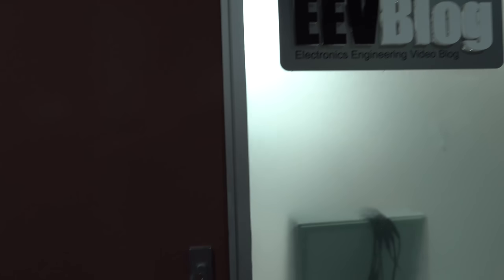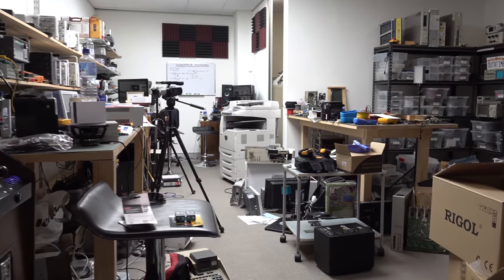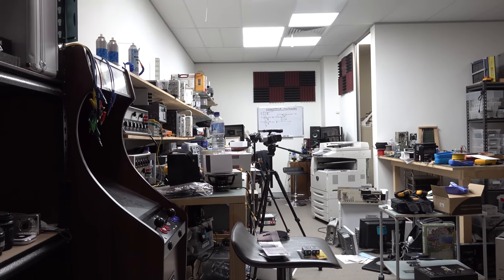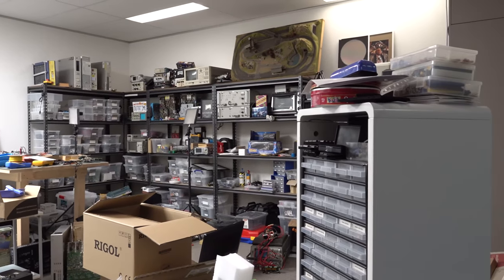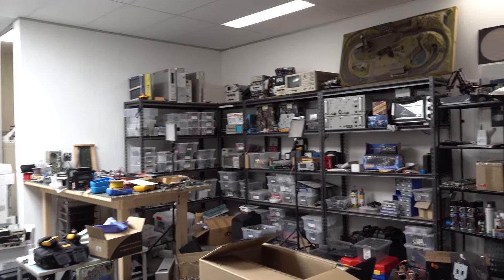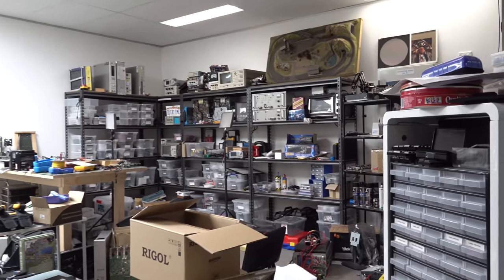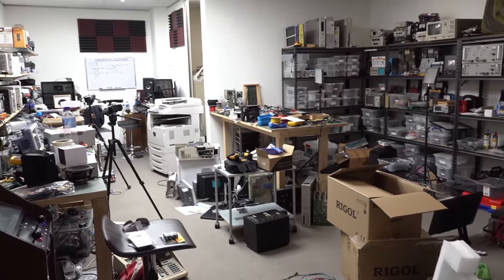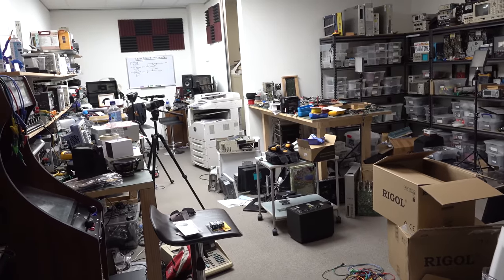For those who don't know, this is 50 square meters or thereabouts — I don't know what that is in square feet for you yanks. This is the widest angle lens I've got. Anyway, let's have a tour of this place. You can see it is a mess — I've posted many photos of it before and it's as messy as it looks.